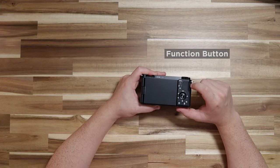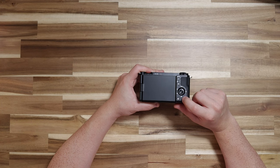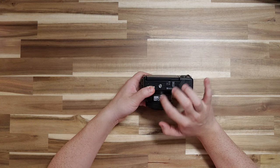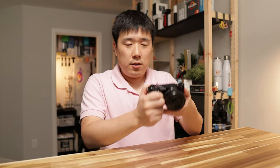On the back we have the articulating screen, which you can twist and close to protect it — a nice feature. There's also a menu button, function button, a navigation dial, a preview button, a trash button, and the tripod mount is centered under the lens. That wraps up the unboxing. I'm going to test this camera for studio usage as well as vlogging shots with selfie mode and moving around. If you liked this video, please like and consider subscribing. Thanks for watching — I'll see you next time!